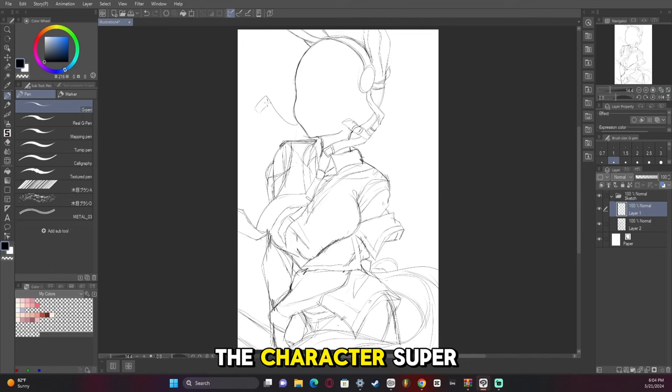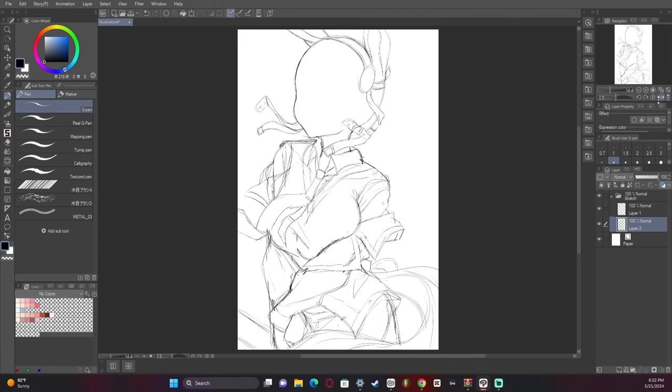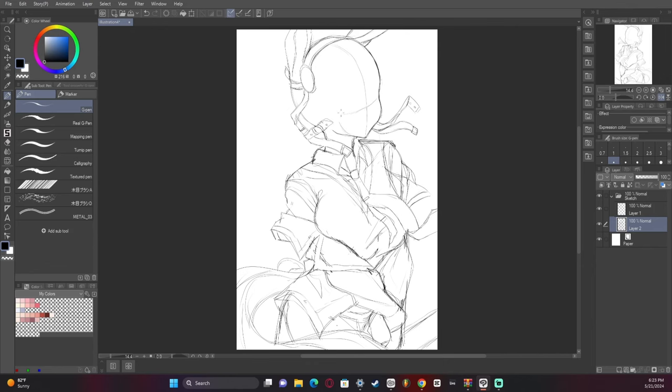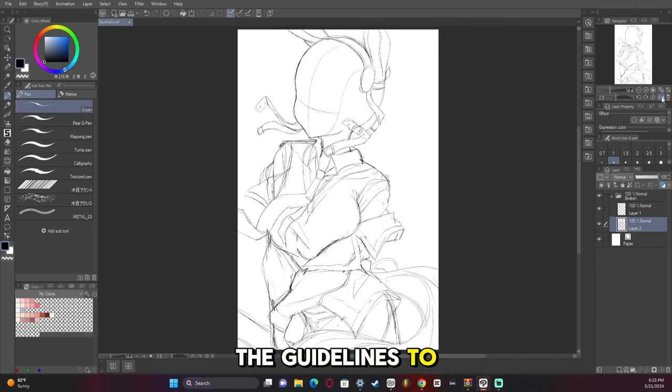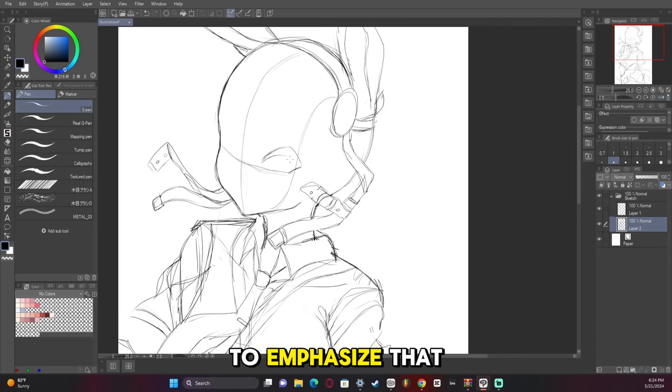We're building around the character — super important. I went ahead and flipped the canvas again just to double check everything. Now we're adding the guidelines to the face. It's super important to remember that the side of the head is flat, so I try to emphasize that by drawing the flat part of the head.